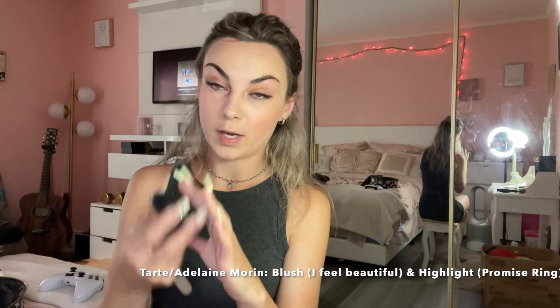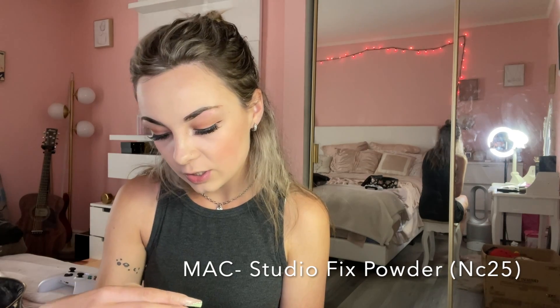Next I'm gonna use my MAC Studio Fix Powder in shade NC20.